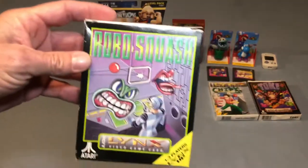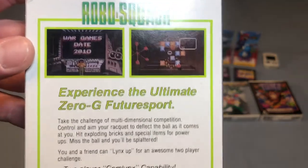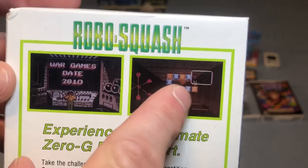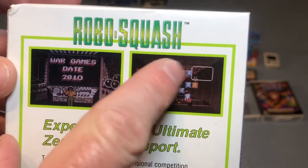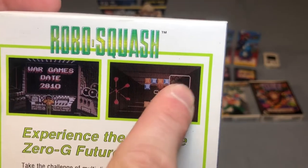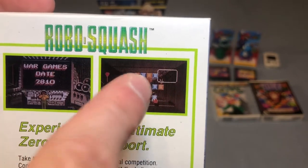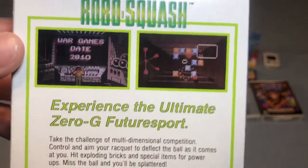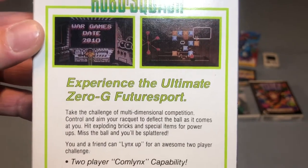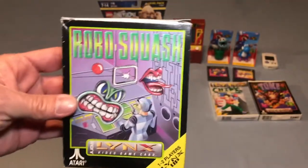Then I picked up Robo Squash. This is kind of like handball — similar to Super Glove Ball for the Nintendo — where you throw a ball down a corridor and it bounces off blocks. As the ball bounces back to you, you have a little net that you move around to bounce it back down the hallway. If you ever had a Power Glove for the Nintendo and played that game, this is basically the same thing but for the Lynx — and it's a really cool-looking game.